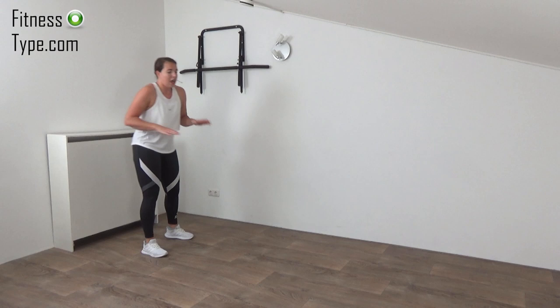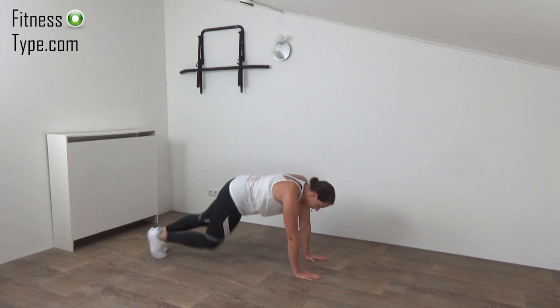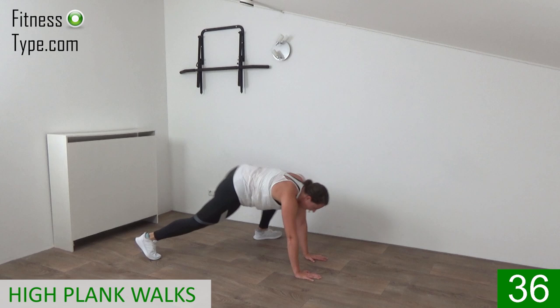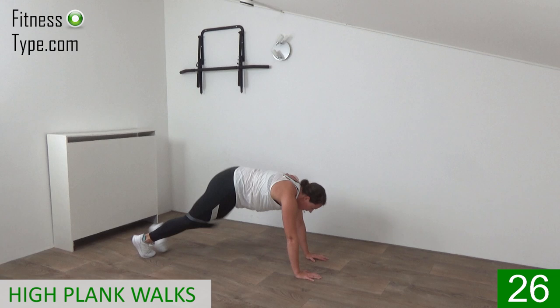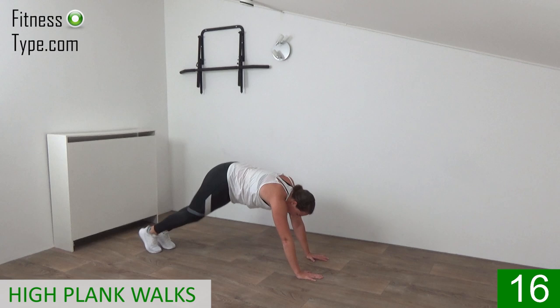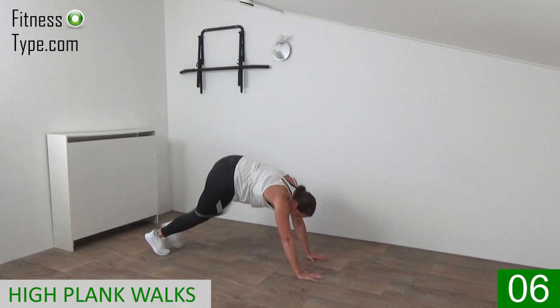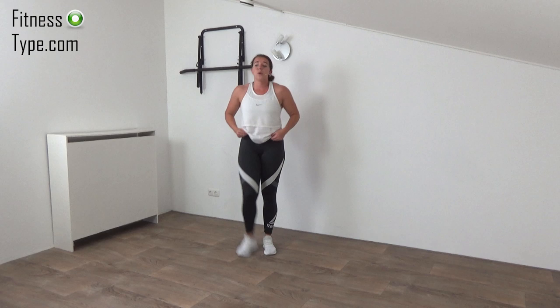Shoulder roll. The next one is a high plank where we step from side to side. Go down to the floor — high plank, arms stretched out, hands under the shoulders. Come into the high plank and walk from left, back to center, to the right side. Stretch out your legs and walk from side to side, engaging your abs and keeping your back straight. Both feet center, both feet to the left, then both feet to the right. Work the core on your own pace.